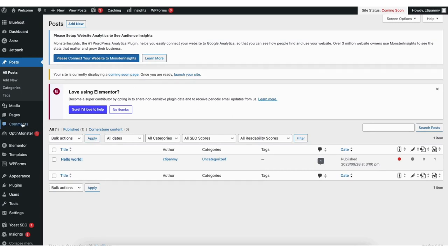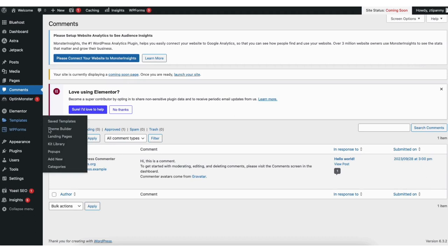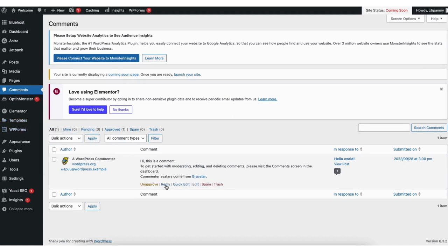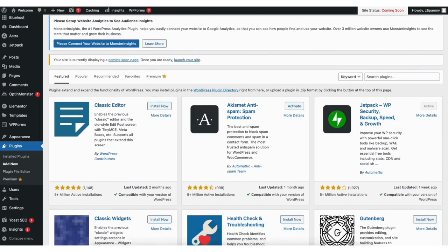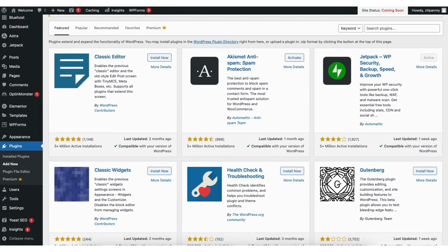If you click the comments tab, you will see all the comments on your blog posts. You can easily reply, mark it as spam, or trash the comment. If you hover over the plugins tab and click add new, you can search for or browse plugins to add to your site. Any feature or customization you might want on your site — more than likely there is a plugin for that.